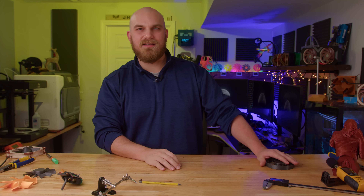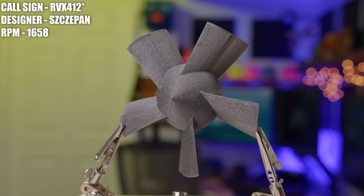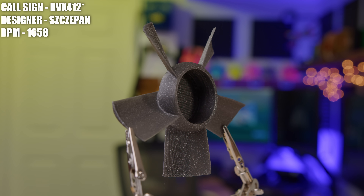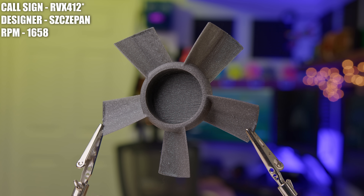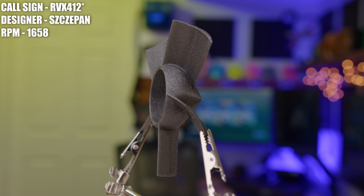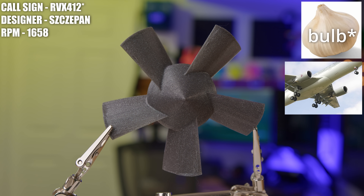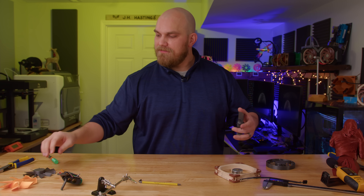Next up we have the RUX412, created by SZCZePan. He didn't say much when he submitted it, just said here's my fan — and I like the fan shout-out, so thank you for that. If I was going to guess the inspiration, I would say garlic on short final: the hub kind of looks like a garlic clove, and the blades look like wings with flaps extended, so that's where I get that.